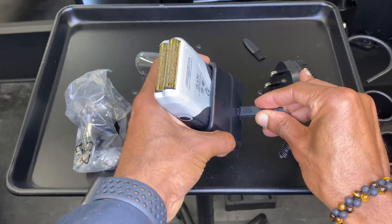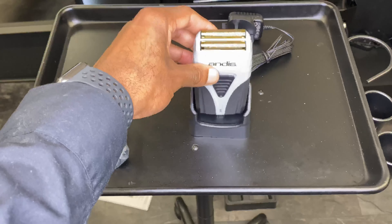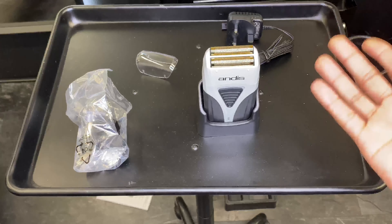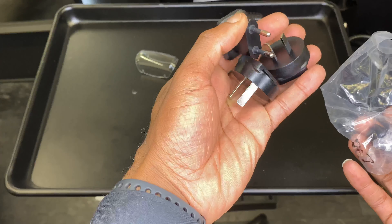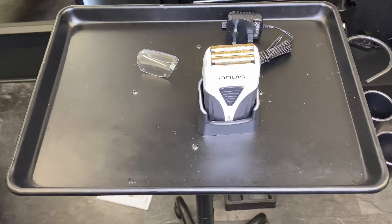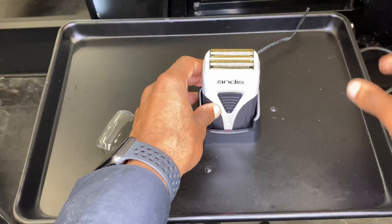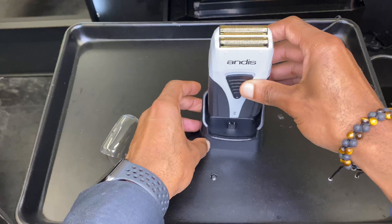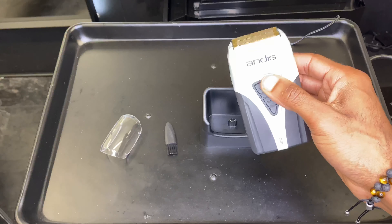Here's the UK plug which just slides on — good to go. I'm clicking the cable into the bottom here and then this can just live on my station with the rest of my tools. I'll do my thing, keep fading and shaving, and when I'm finished throw it back on the stand. The different connectors in the bag are for other parts of the world — I won't be needing those. The cable is long — at least a couple of metres — which I like.